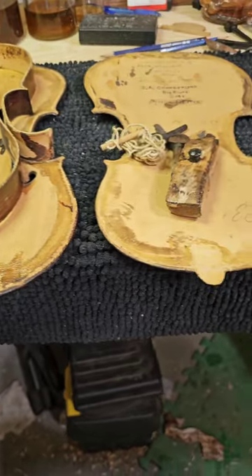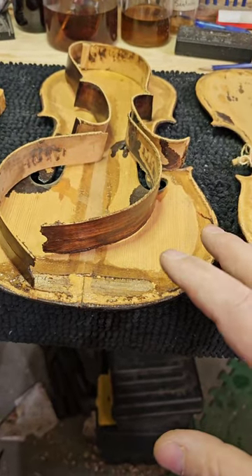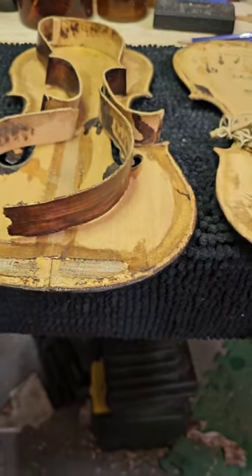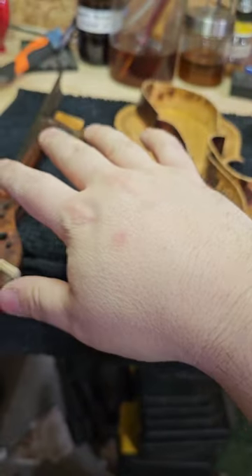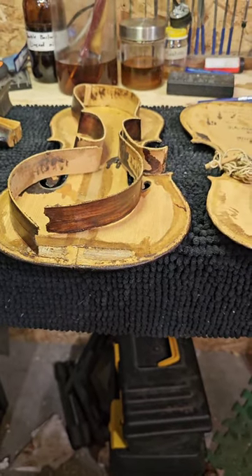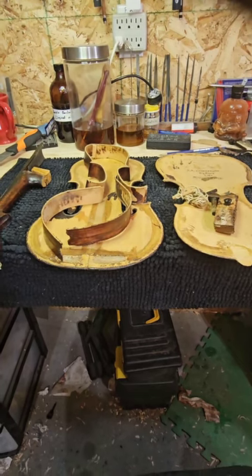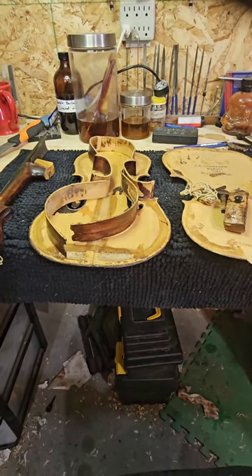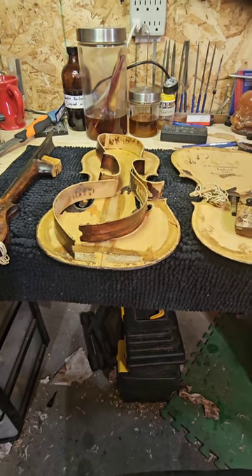Jack passed away and his granddaughter sent me this fiddle. It wasn't fully dismantled but it was apart — the back was off, the top was coming off, there were parts of the ribs on the back and top, and the neck was loose. It needed to be totally dismantled so we could start assessing and do the work on it, and that's what we did today.